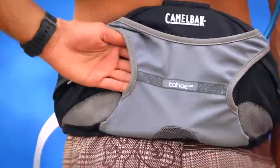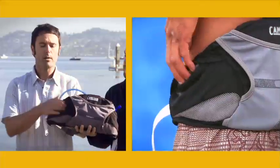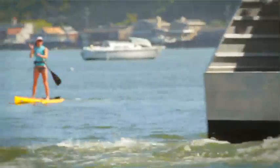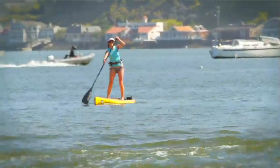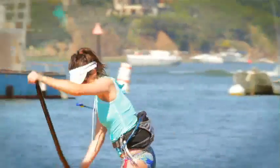We've got an overflow compartment built in right here, great for a shed layer or a lumbar PFD. We've also got a couple of quick access storage compartments right here for any sort of essentials you might need while you're out there paddling around. If you need a bar, gel, or just a waterproof case for your camera, you can store it right in here and have quick access for it.